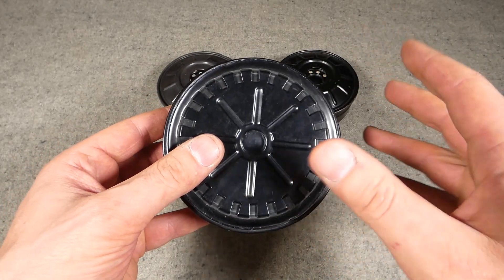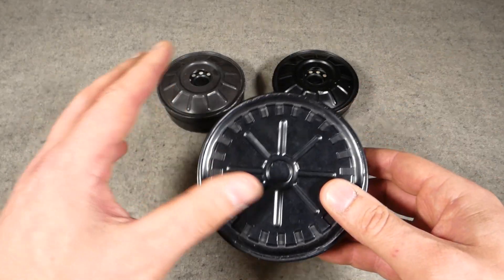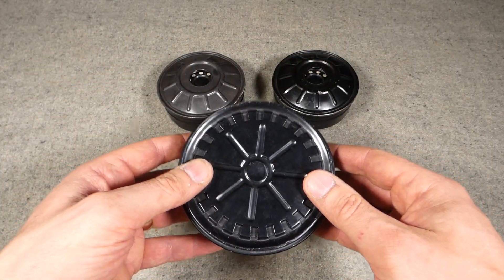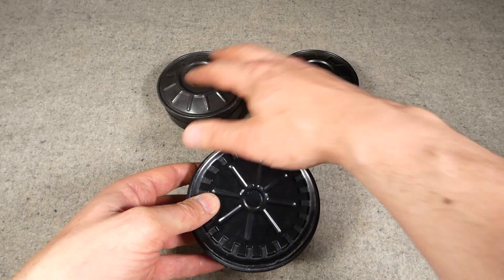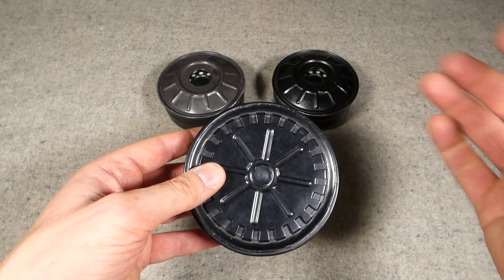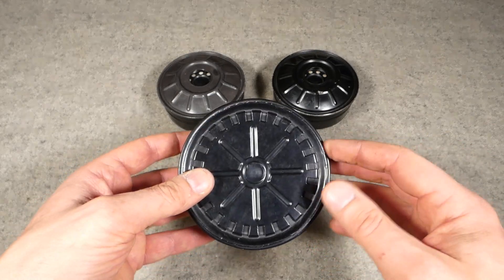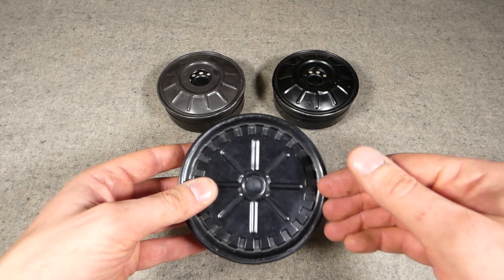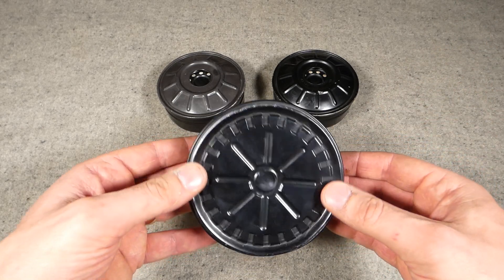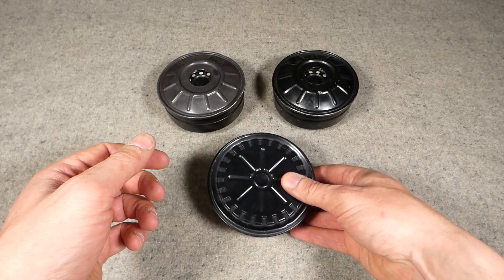My understanding is these were introduced in the mid to late 1970s - happy to be corrected on that. Any more definite dates people have of when the design production changed over, I'd be interested to know. Obviously these older canisters would still be used up in training and so forth, as you see with these in use with the S10 later on, after it began to replace the S6. These older canisters, while not the ones that would be issued for frontline use, were still used in training to some degree with the S10 as well.